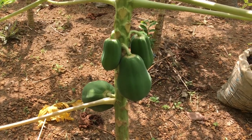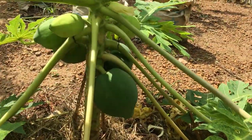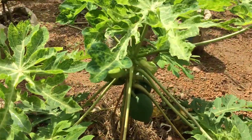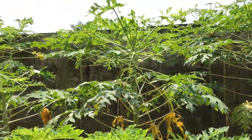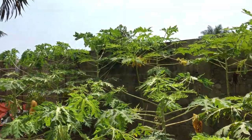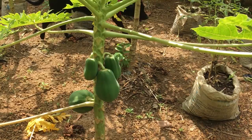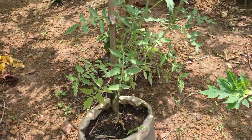Here are the papayas — these are dwarf varieties. They're putting on fruit in spite of having some disease problems. Interestingly, this one is only about two and a half to three feet tall and it's producing fruit, while the standard varieties here are seven to eight feet tall and just starting to produce fruit. I'm pretty impressed with how these dwarf varieties do. I have seeds from ECHO for two different dwarf varieties that I'm going to plant once we move to our homestead.